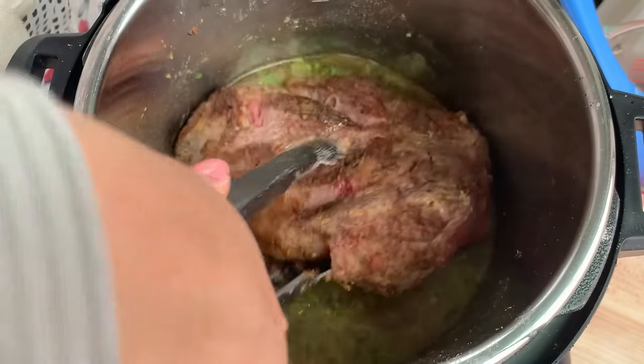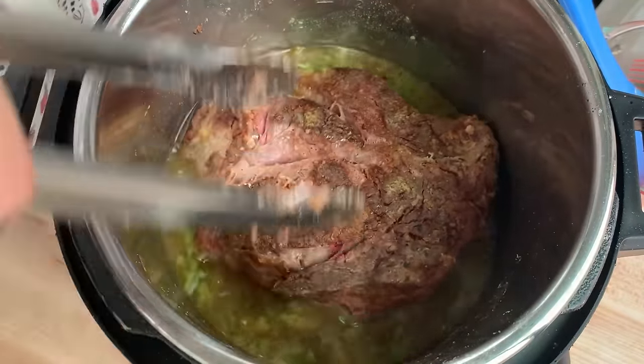Are you curious to know if you can make a beautiful pot roast in the Instant Pot using the slow cook feature? Well, I was curious too, so we did a test and the results were shocking — keep watching.